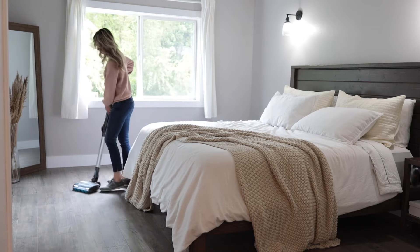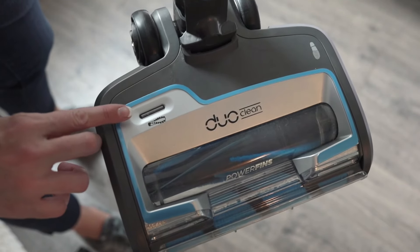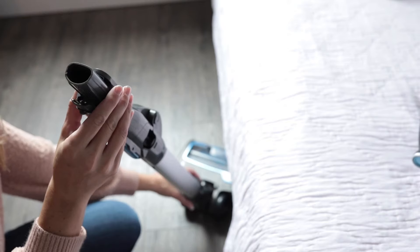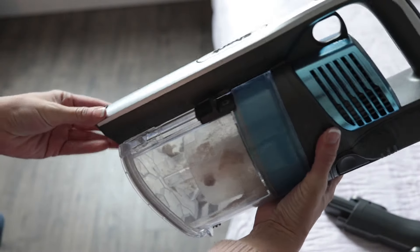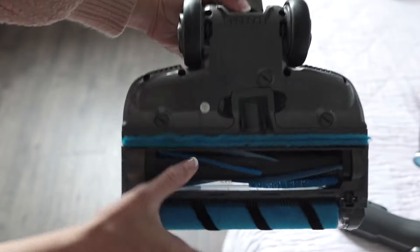If your Shark Vertex feels like it's not cleaning or not picking up debris, or if the red indicator light on the floor nozzle turns on, there may be a blockage or clog. To check for a clog, look through the wand to see if anything is blocking airflow. Also check the handle, the hose, and the floor nozzle.